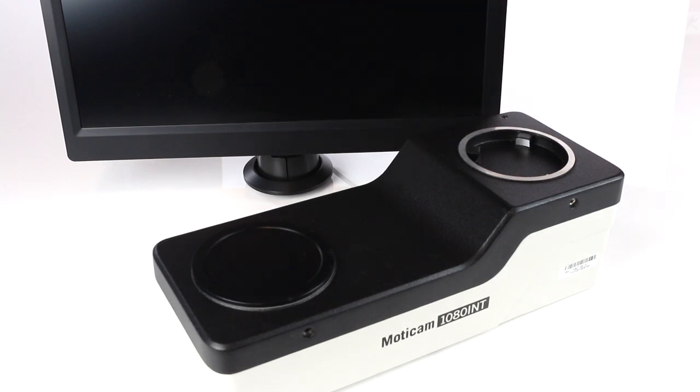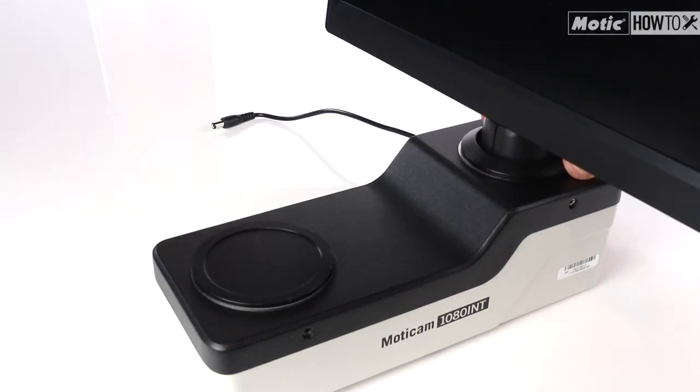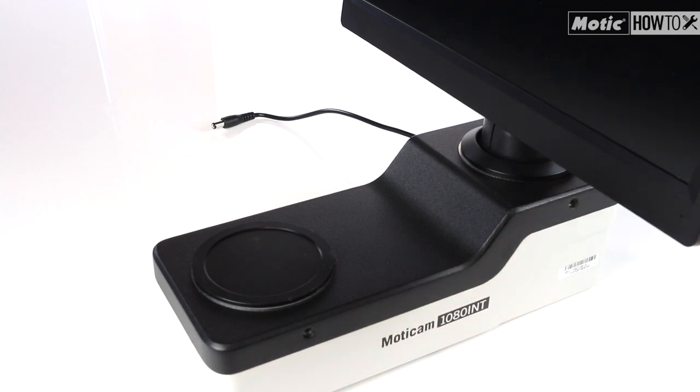Let's assemble the screen on the camera. Place the screen on the rear part of the camera and hold it by tightening the fixing screw with the Allen key. Once done, we may proceed to fix the system to the microscope.